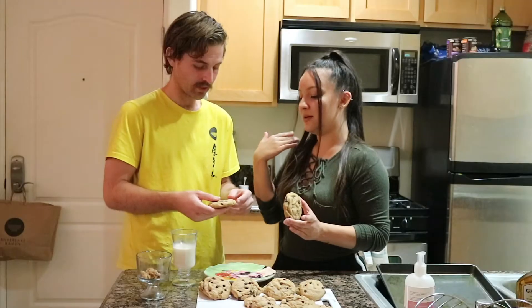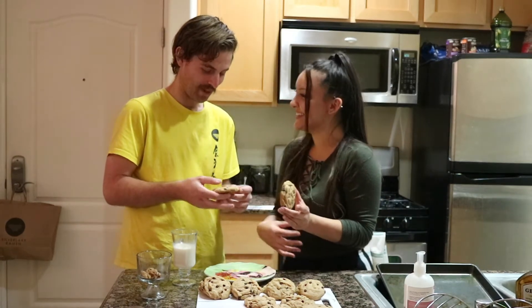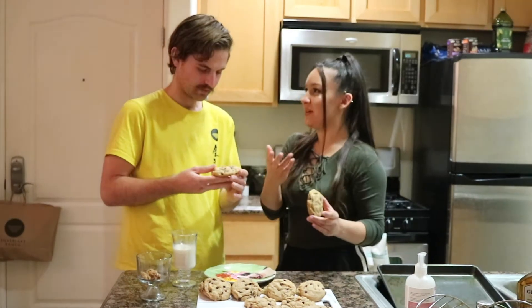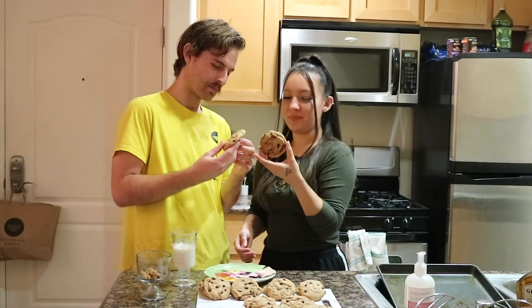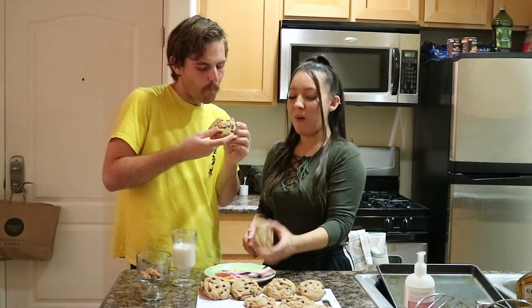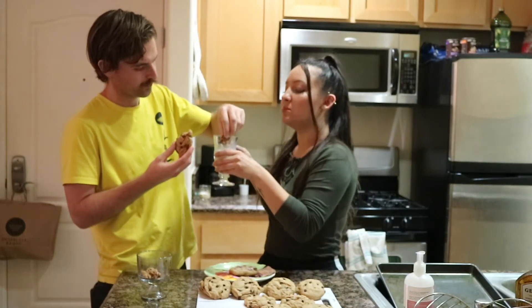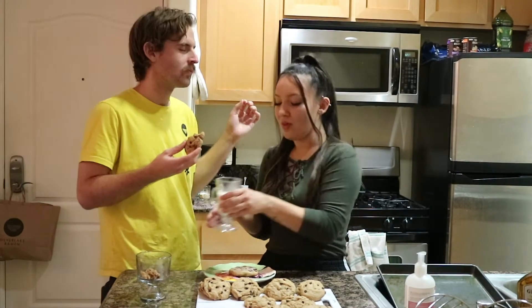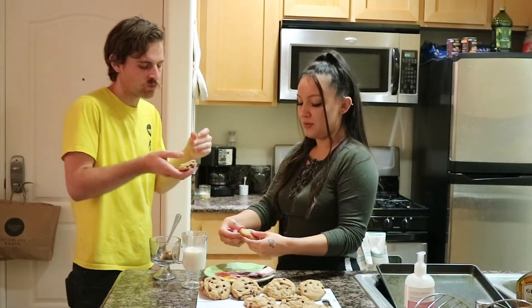Do you know how much personal strength it took not to eat one? I'm very proud of you. I told them you wait for your lover — that's the golden rule of relationships. You could sleep on this cookie, it's so fluffy. Put that on my resume.